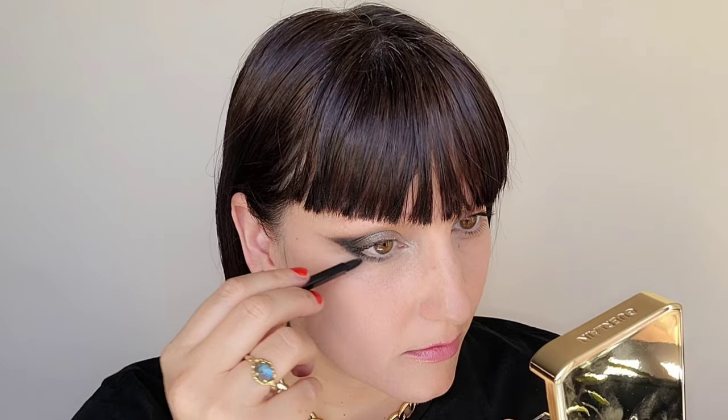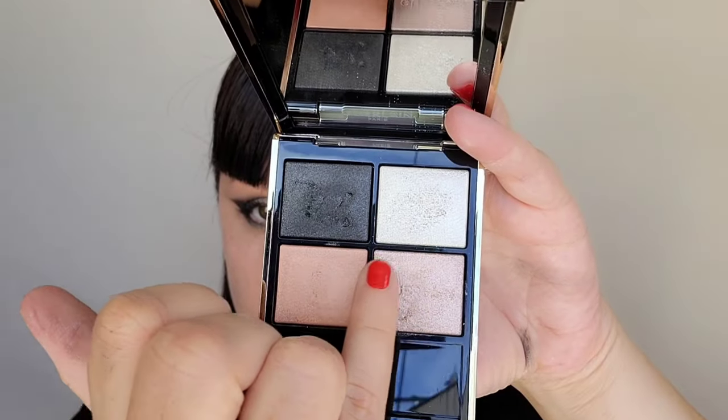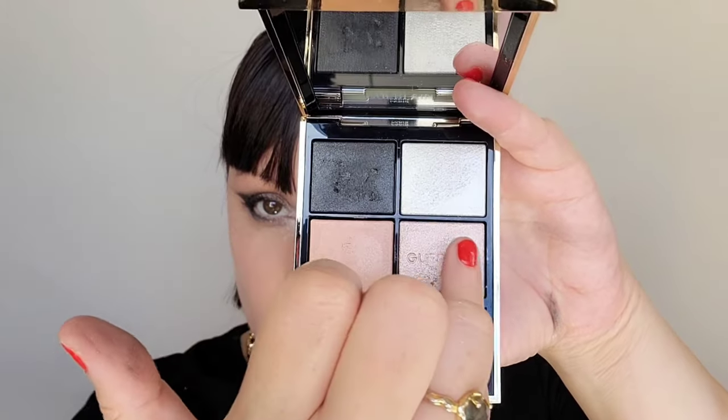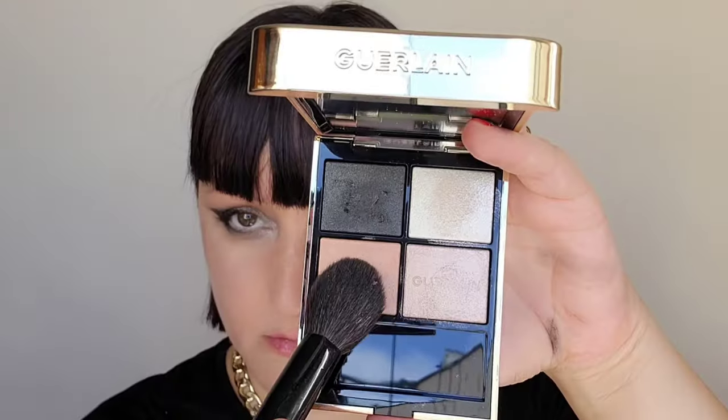I'm putting a little bit more of that silver-white right on the center of the lid to brighten. Grabbing that nude color again, I'm putting it on the lower lash line and then on the brow bone. Grabbing the silver-mauve and nude, I'm placing that on the brow bone and then adding a bit of the silver and mauve on my cheeks as a highlighter. Grabbing the nude, I'm putting this on as my blush.